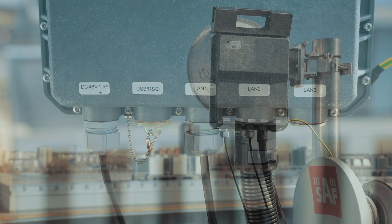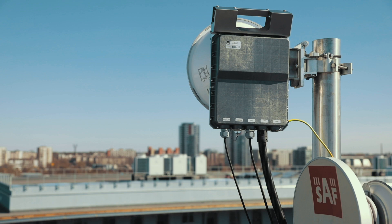You are now ready to align the radio. The alignment procedure will be covered in the next episode. Thank you for watching.